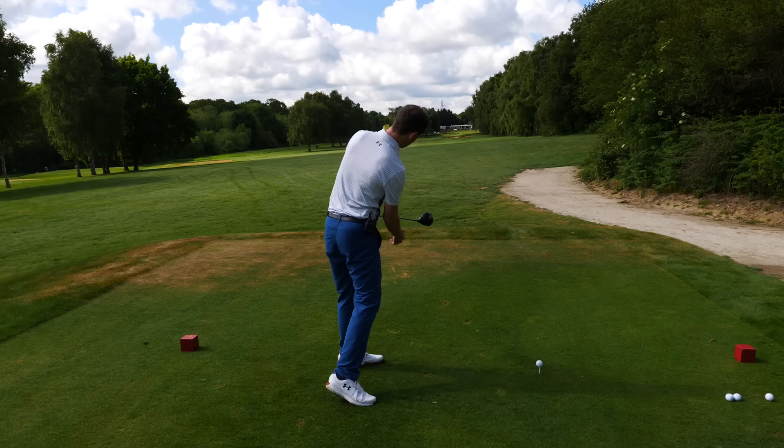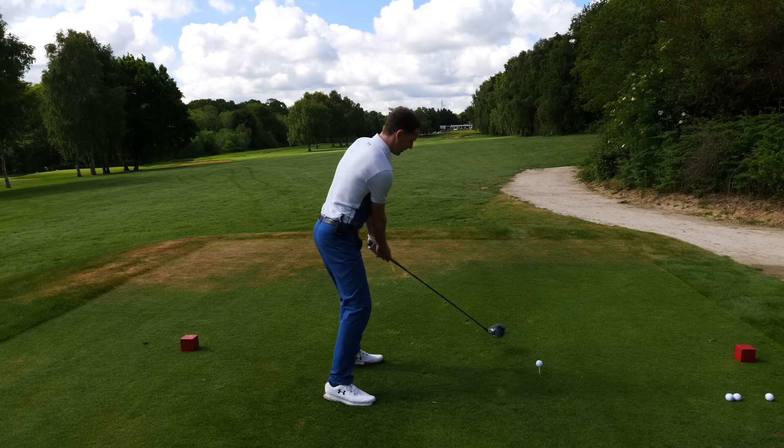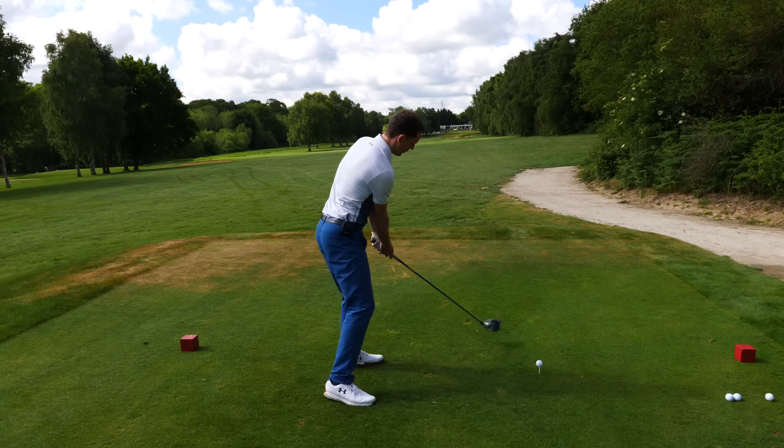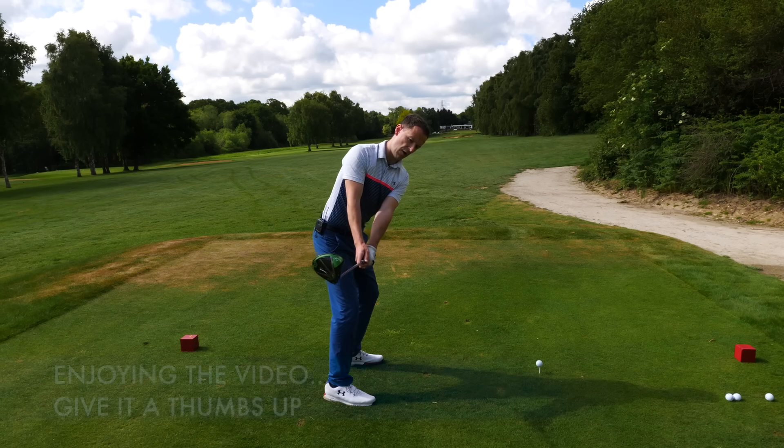Watch this - get that sensation, put your right hand underneath and start to work the club away. Just practice this motion, nothing more than that initially. One, two - working it away, always on line.